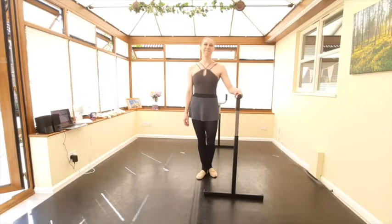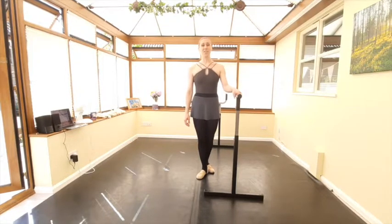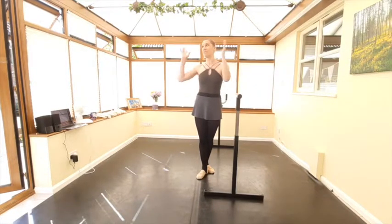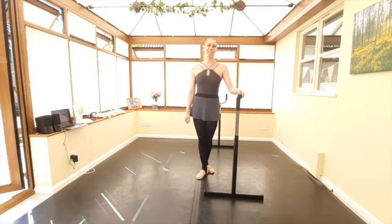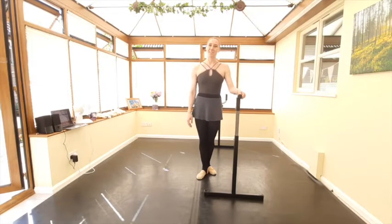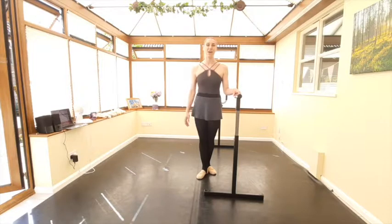Hello dancers and welcome to your class today. I hope you guys are all doing well, enjoying the sunshine. Today when we're filming we have the sunshine out and it's actually really hot inside this studio. So please make sure before you do this class that you have a drink with you, because it's very important that we keep hydrated when we're dancing.